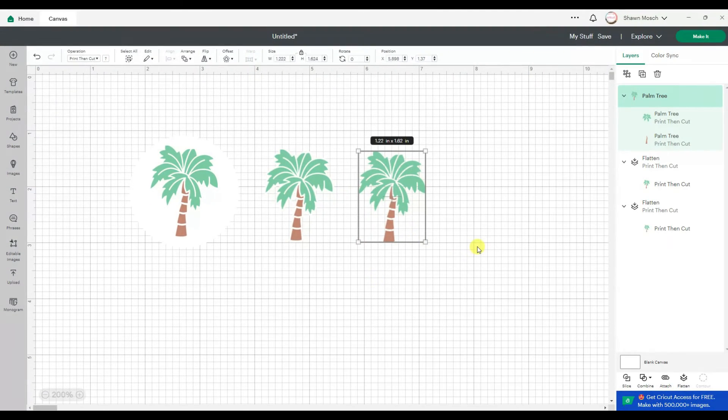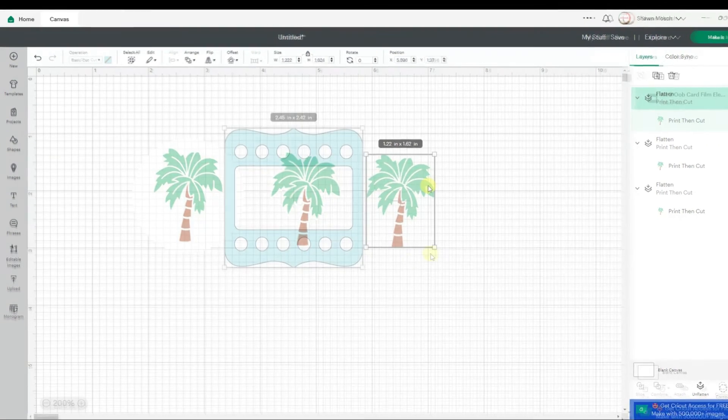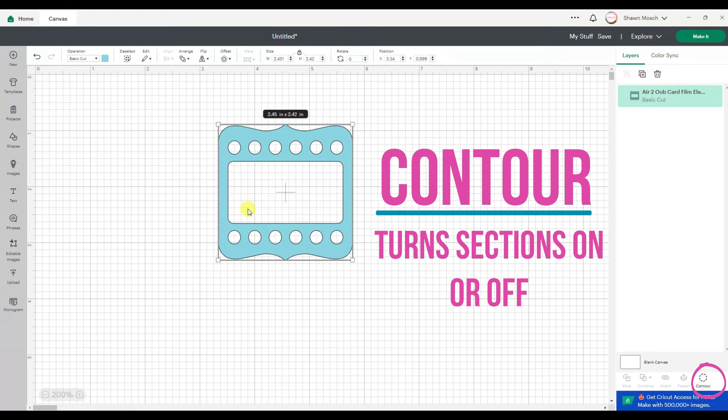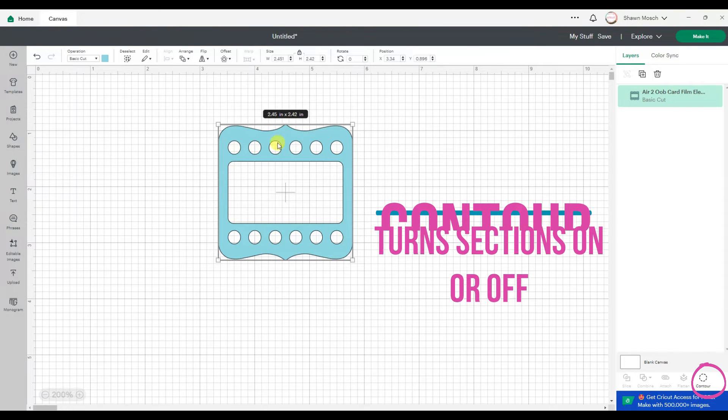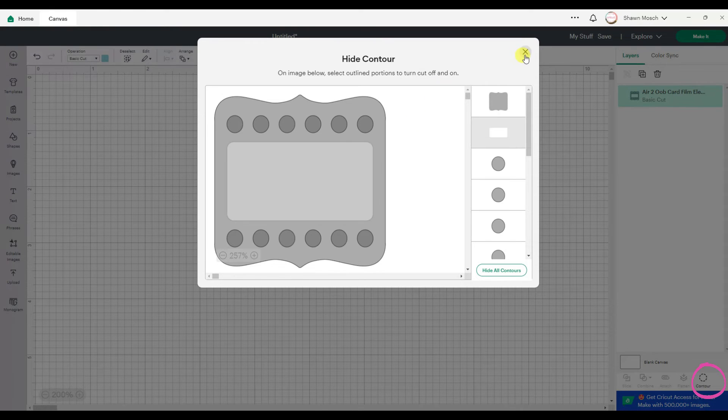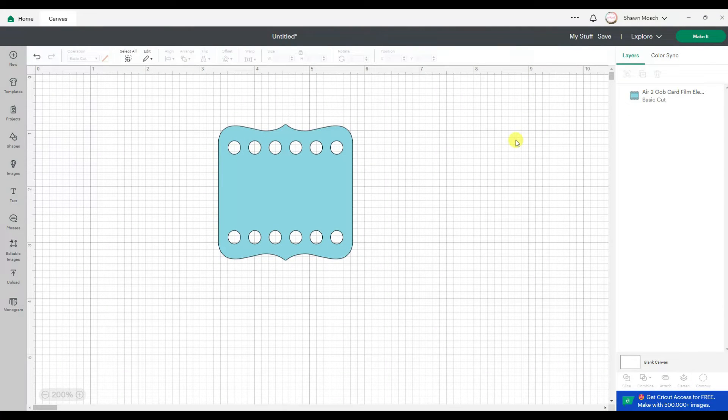If you do not put a solid shape behind your design and just flatten it, it's going to cut each of those pieces separately — so those brown pieces and those leaves are each going to be separate. Contour has always been used to turn on and off elements of your cut designs. So for this one, if I wanted that middle to be solid, I could do that.